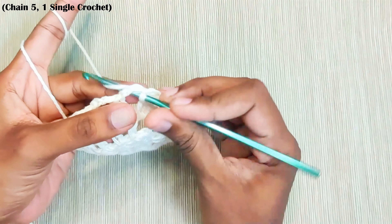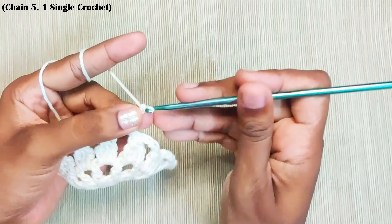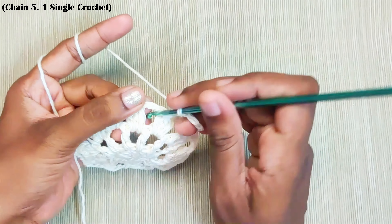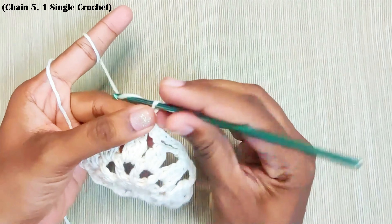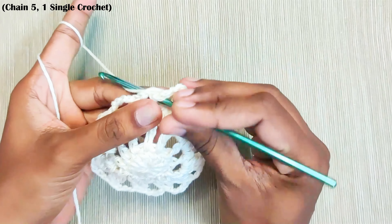Next round, slip stitch into this chain space. Chain 5. One single crochet in the next chain space this round. And repeat this: chain 5, one single crochet in the next chain space.